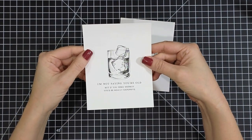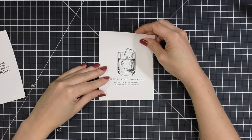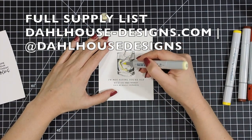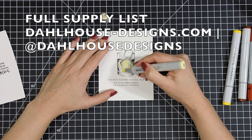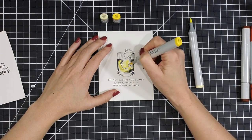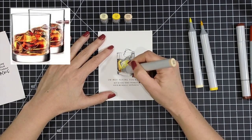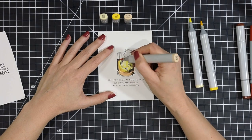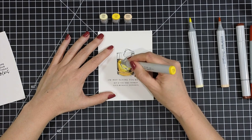I'm creating two birthday cards today, and I have my images pre-stamped on some Hammermill white cardstock. The Copic-friendly ink I'm using today is Gina K Amalgam. When deciding which colors I wanted to use for my markers, I looked to Google and actually Googled whiskey glasses to get an idea of the colors, because in my head I knew it was brown, but I wanted to know what Copics I needed to mimic that rich amber color that whiskey has.